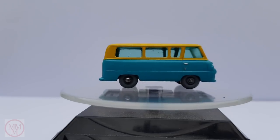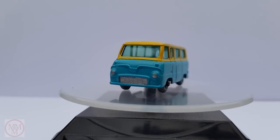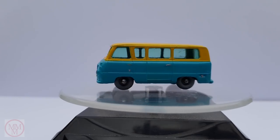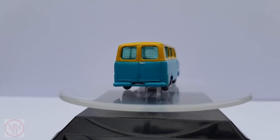I didn't spend too much time on the windscreen on this model — I just gave it a wash and a quick spray of varnish. I must say I was quite lucky as there was no obvious dings or dents or bent pillars in this model.